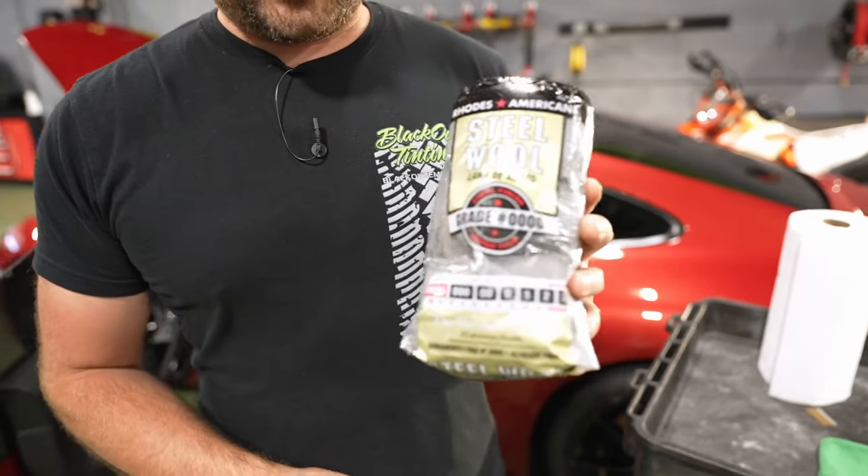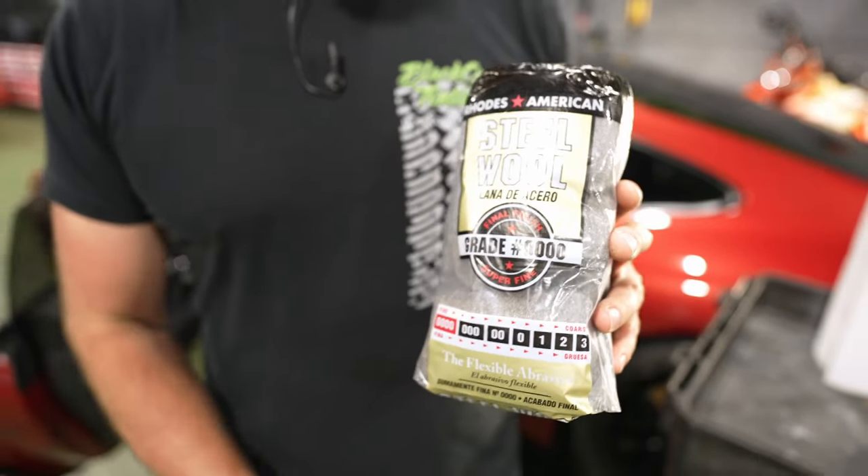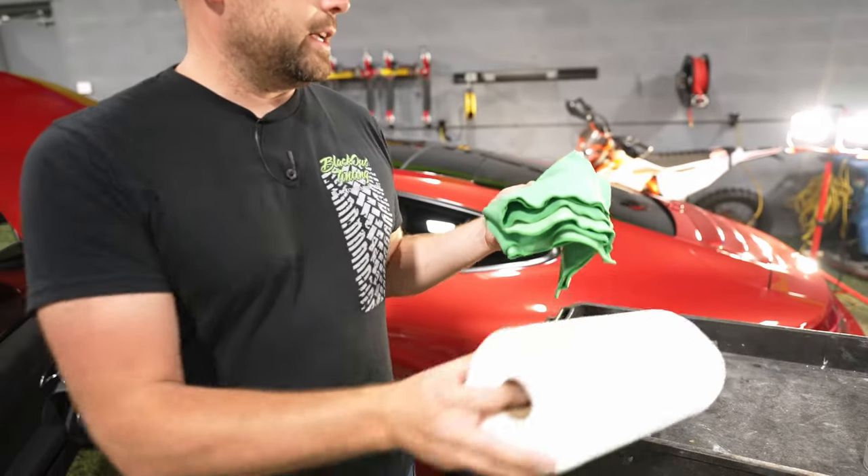You can also use steel wool. If you're going to do this, make sure you use 0000 — it's called 4-0 steel wool. Anything more aggressive than this could scratch it. You can also use paper towels or glass cleaning rags on your glass, but you don't want to use some of these things on tint.